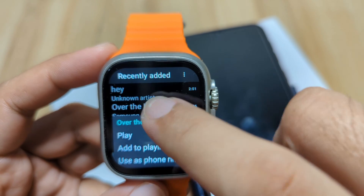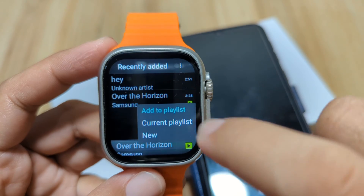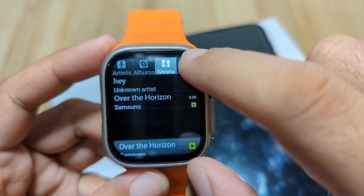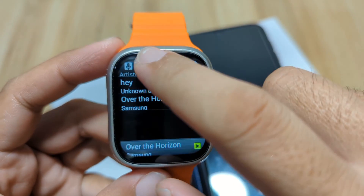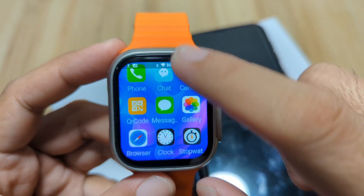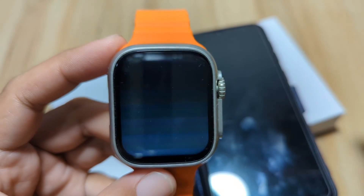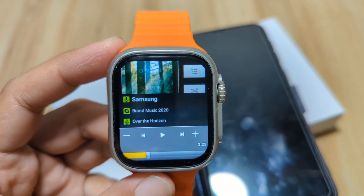Simply add a song — 'Add to playlist.' As you can see, we have the song, album, and artist details here. The music player on the smartwatch works similarly to the music player on our smartphone — no different at all — and so far it works well.